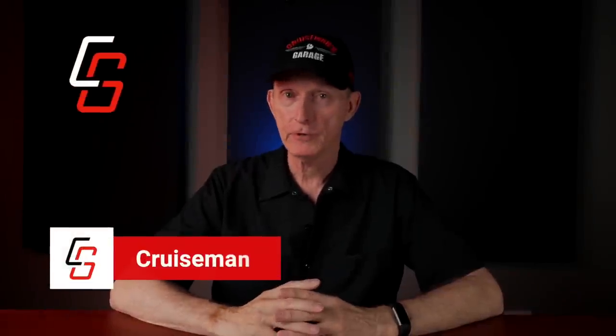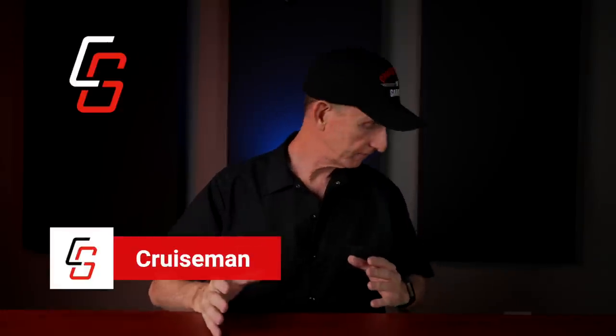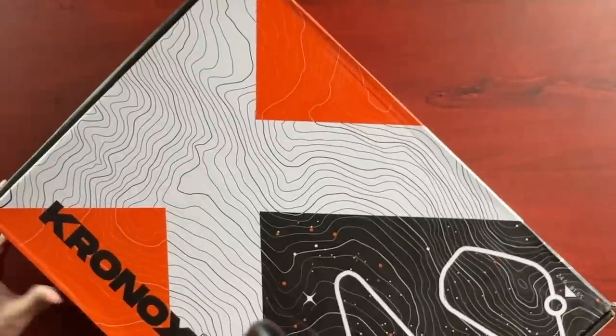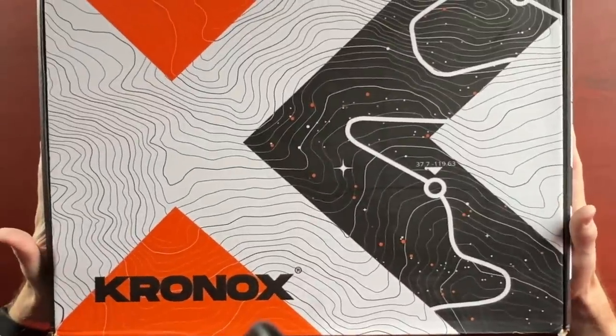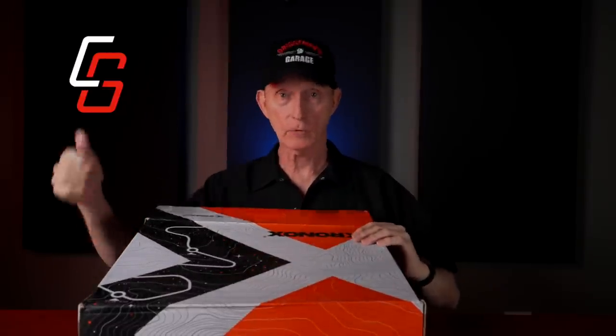Hey everybody, welcome back to Cruiseman's Reviews. Today I'm going to be taking a look at a brand new pair of boots from a company called Chronox - never heard of them before. Just to let you know right up front, Chronox is not sponsoring this video, they didn't pay me to make this video, but they did reach out and ask if I would try a pair of their boots. So I said, hey, what the hell, mine are about worn out - let's try it. I'm going to open this up, see what's inside, give you my first impression, then we'll take them outside, try them on, take a ride, and do all that stuff.